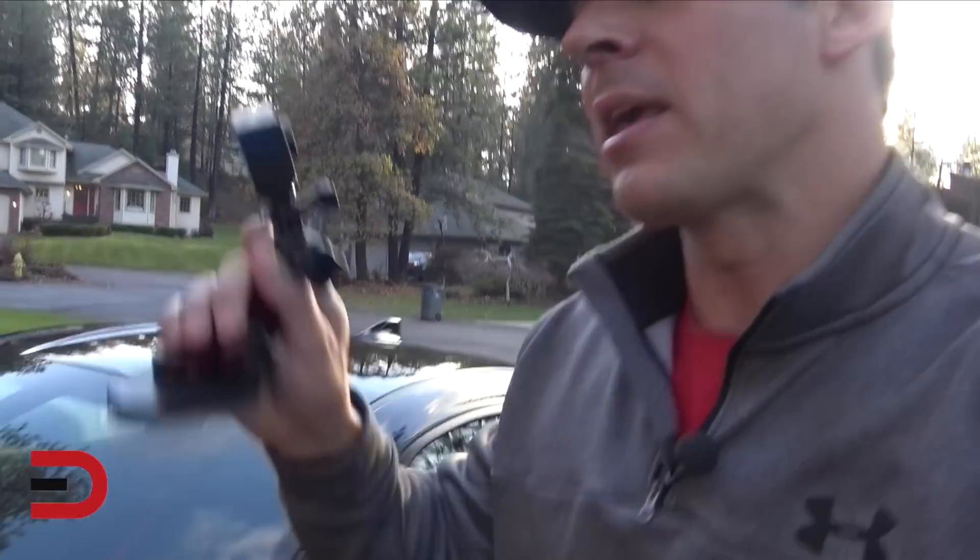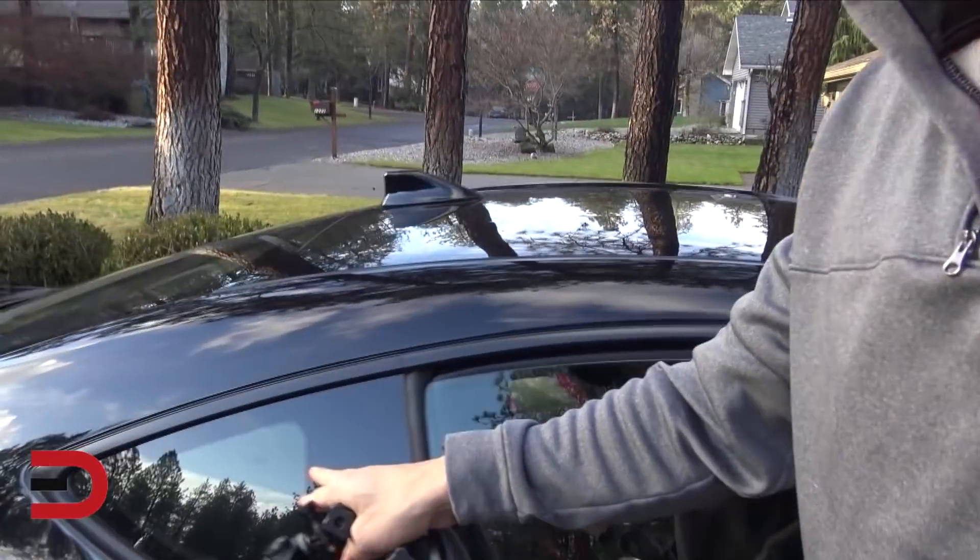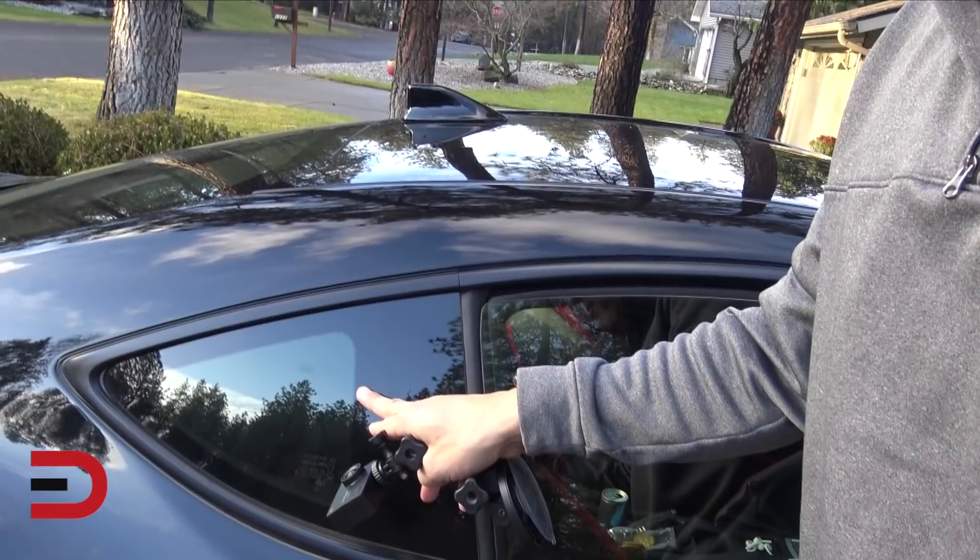I'll do the same thing on the opposite side, so you've got a nice comparison of the Vantop. I'll put it right here, and that'll be the angles of both of them.